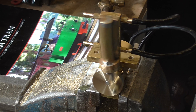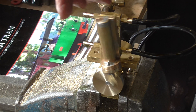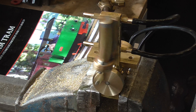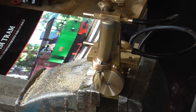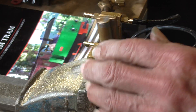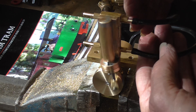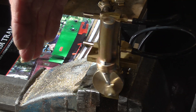Doesn't sound too bad. Not knocking too much. It's not leaking much air. I can feel a little bit coming out of there, but not too bad. It's got to run in anyway.